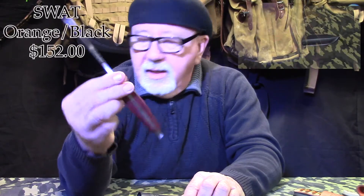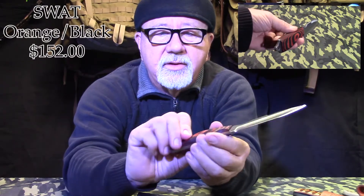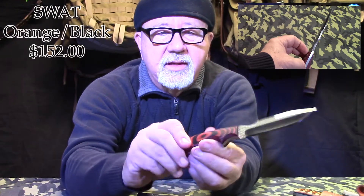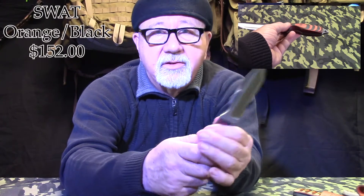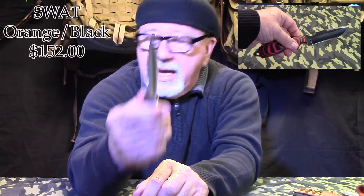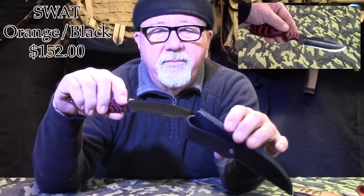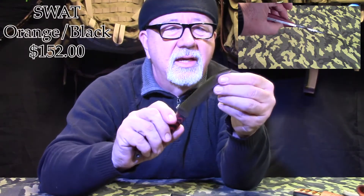Last but not least, we've got this knife. We've seen this model before — it's called the SWAT, and this is the Orange and Black SWAT, obviously because of the stacked scales on it. One of the questions we had: you notice there are no pins on this? Has the scales ever came off? Not when we were using them. He gets them on there and they're staying on there no matter what. Isn't that a beautiful knife? The price on this is only $152.